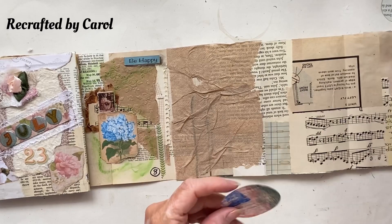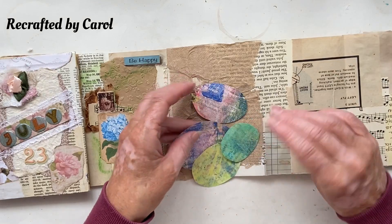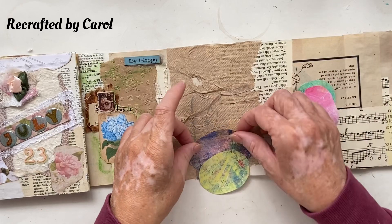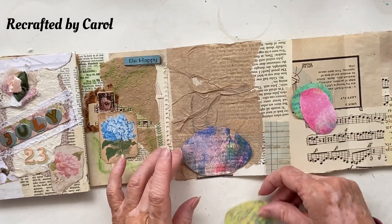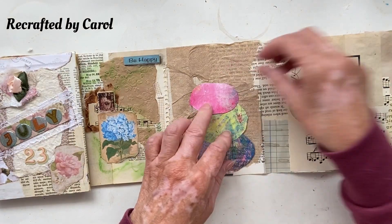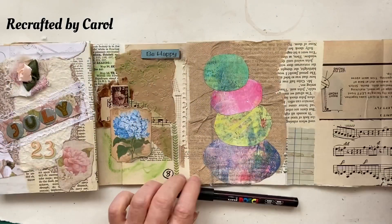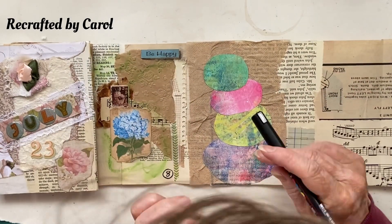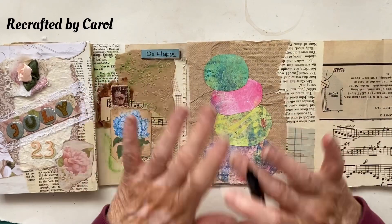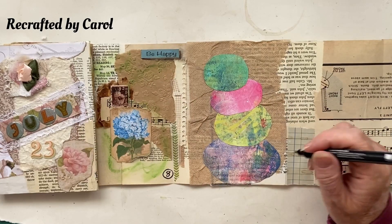Now we're gonna just pop our rocks on and then I might do a bit of embellishing on top of them. I'll cut that one out — I thought it was too cool. I like that, I'm just gonna glue it down. So we're gonna do some doodling on the rocks before I do the title — I'm not a doodler but I'm gonna just have a little play with what we've got.